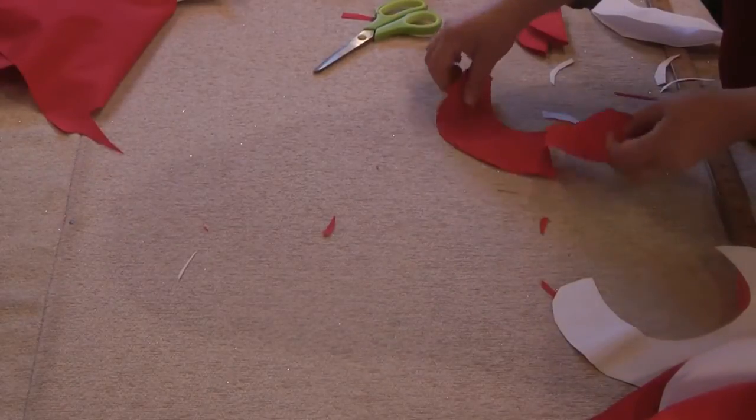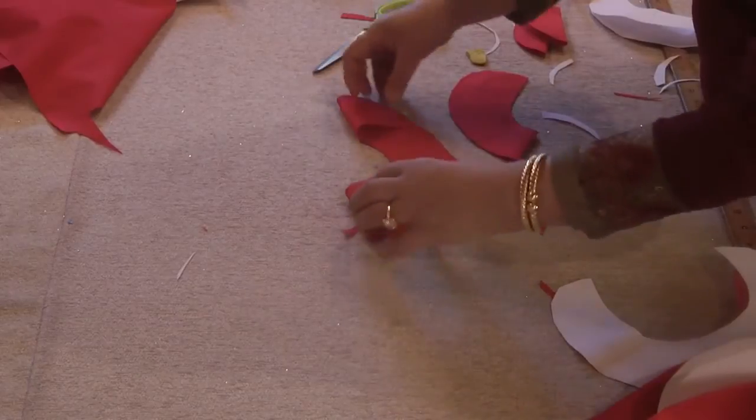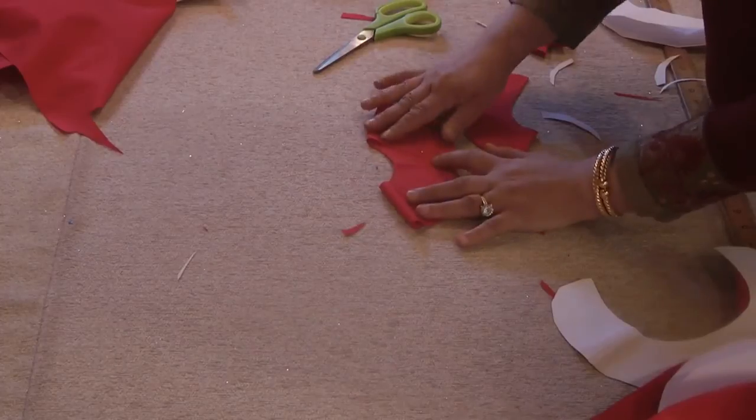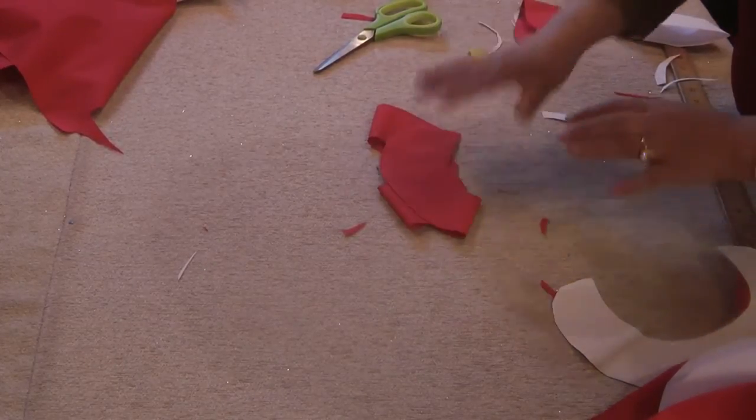We want exactly the same — place this onto some internal interfacing and cut the interfacing exactly the same, and pipe the colors.